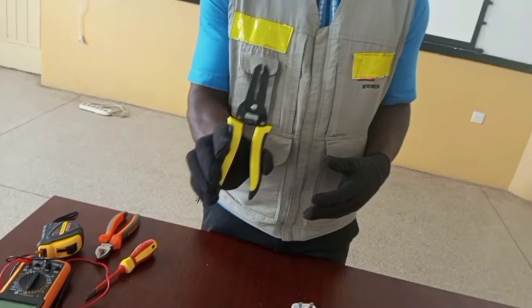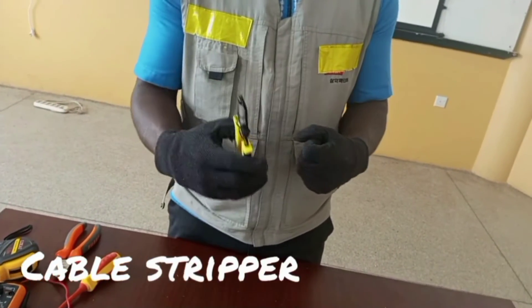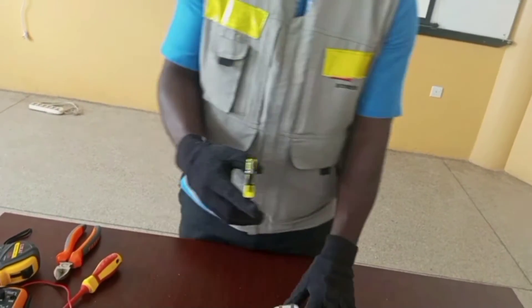First of all I have a cable stripper that I will use to strip off the insulation from the conductor before I connect to the plug.